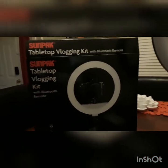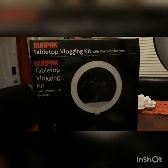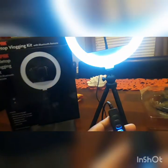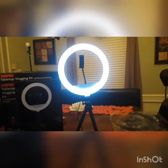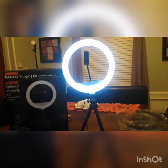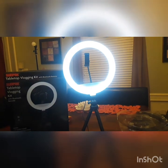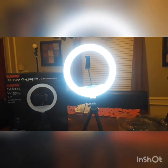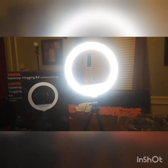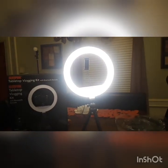This is actually really nice, and you also get a bag with it. The light has controls — you match the button, there's the light, and it has different functions: you can make it brighter, and you can switch it to either mode you want.